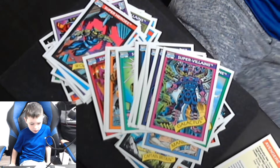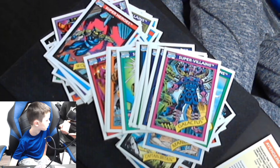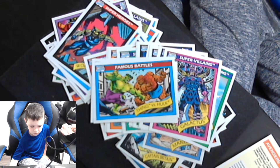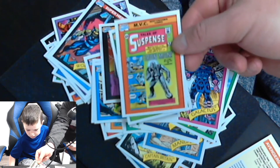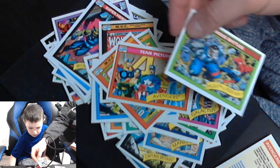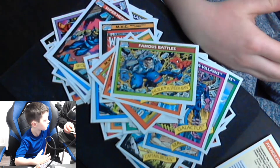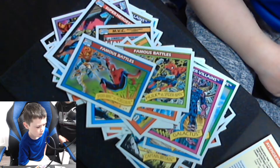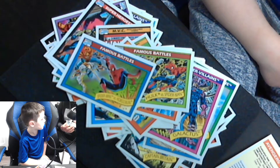We got a bunch more super villains in the set as well. There's also more we can see here — like Famous Battles, and there's some comic book covers as you can see here, more team pictures, Famous Battles. Here's a cool Famous Battle — Spider-Man. So you see there's tons of different stuff in this pack.